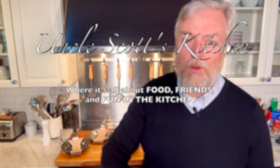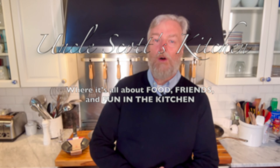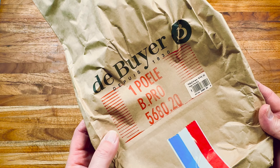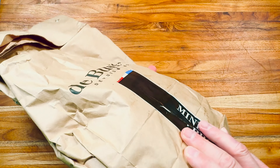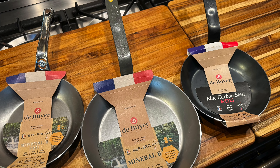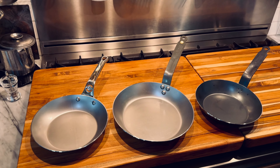Hi guys, and welcome to Uncle Scott's Kitchen. We are talking Dubouillet carbon steel cookware today, one of my favorite things to do. Did you know that Dubouillet makes their carbon steel cookware in three different collections? In this video, we're going to go through the collections, tell you the distinctions and the important differences, the pros and cons to each. Let's jump in and get started.